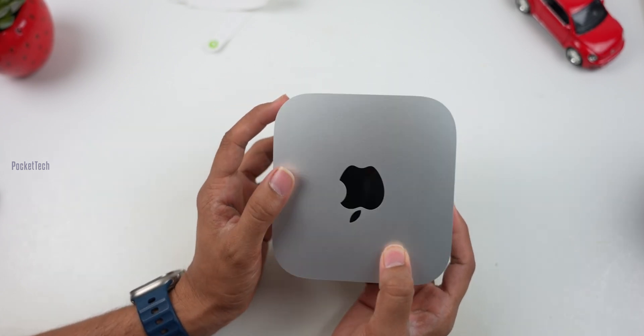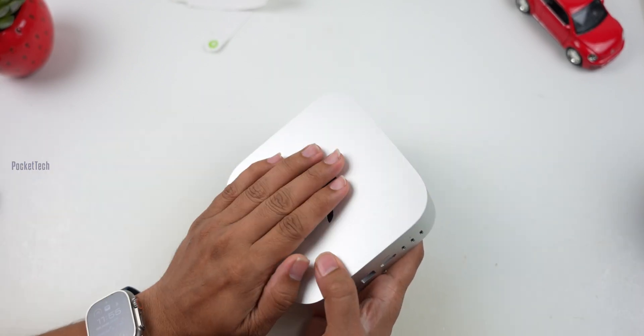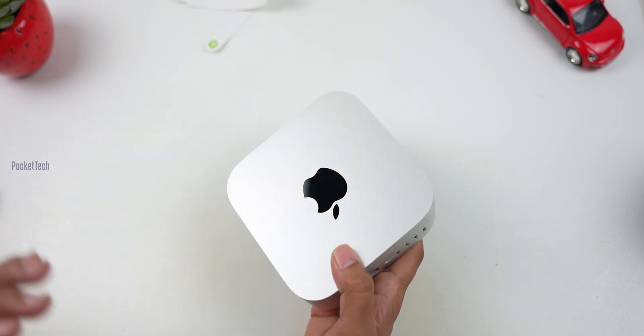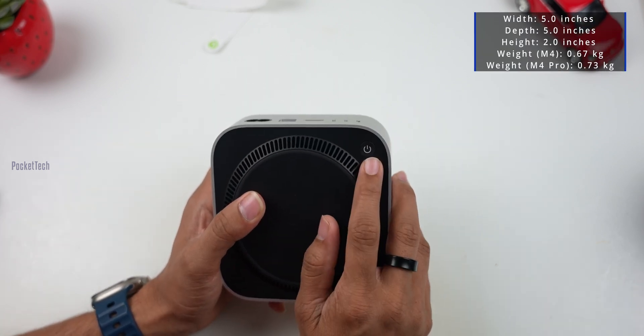This device has the power button located at the bottom. People using MacBooks, iMacs, or Mac Minis don't usually power off. You can use sleep mode. If you want to restart or power off, you can use the power button at the bottom.